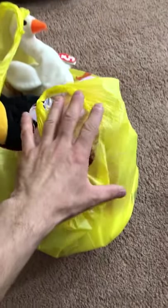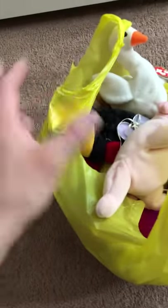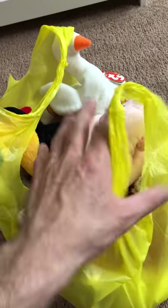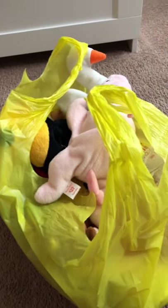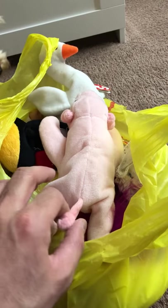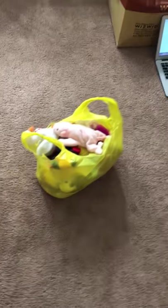Here's the beanie babies. I put them in the shop-rite bag, of course. After I lint rolled them one by one and made sure there were no hairs or anything on them. So leave your pets away from your beanie babies — that's tip number one.